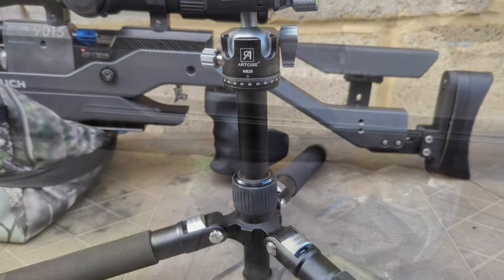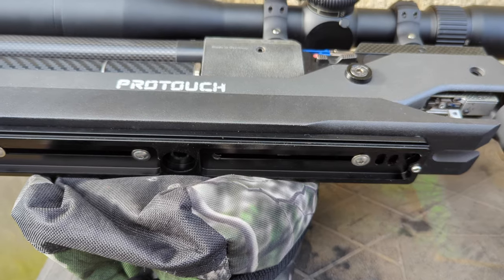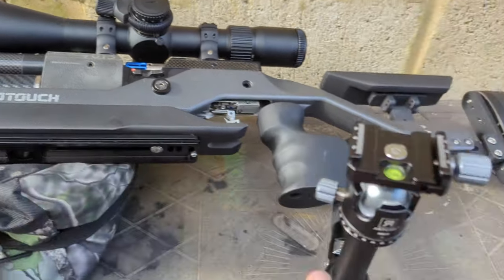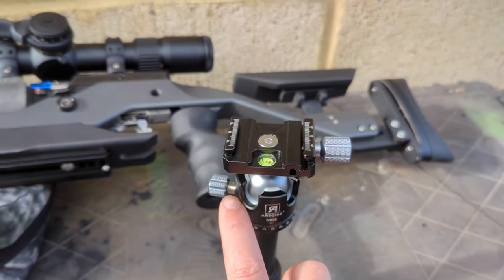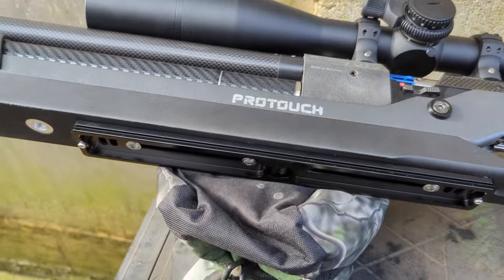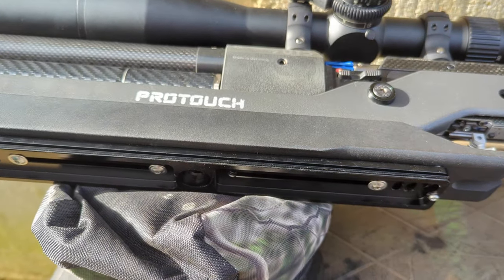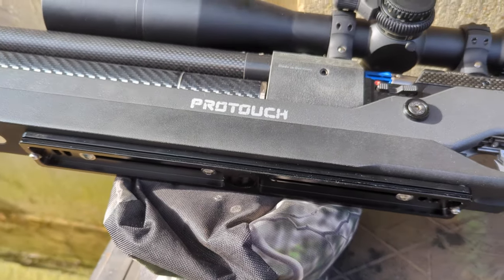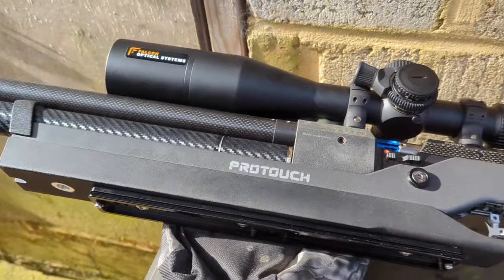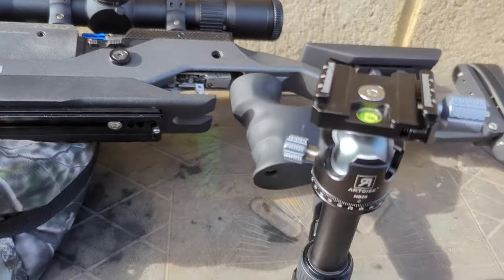On the bottom of the 9015 I've got a great big Arca Swiss plate - that's 30 centimetres long. I've sighted it so that the balance point of the rifle is about here, so once it's on the ball head we shouldn't have to tighten it up too much for it to stay balanced, but we can keep it just slack enough to move it on to aim. Arca Swiss is a proprietary system commonly found in cameras like DSLRs - and those cameras make the 9015 look like a toy in price comparison, so they've got to be pretty stout.